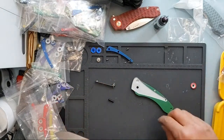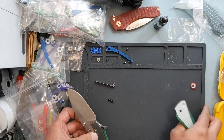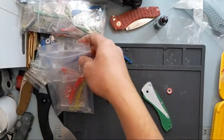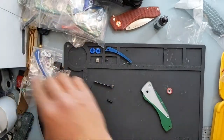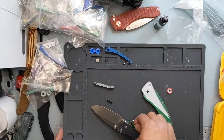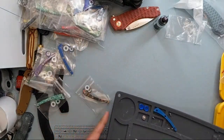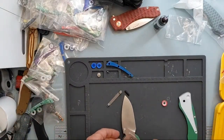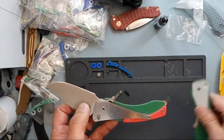I lost my other liner — I was moving things around. What are we doing? Oh, it's right there — I was looking around for something I already put on the knife. Sorry about that. So let's line this up.